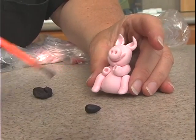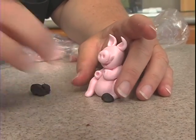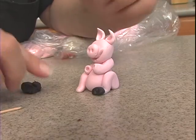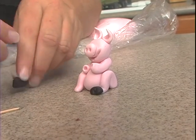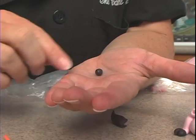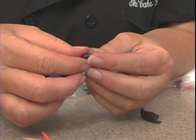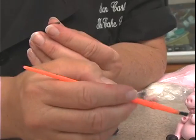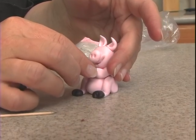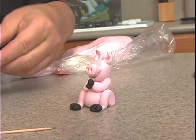A little water down here, push that on, flatten it a little, use the toothpick to push in. Get the hands just a little smaller, a little water. Place that in, squeeze it a little bit, flatten it, and then poke with the toothpick.